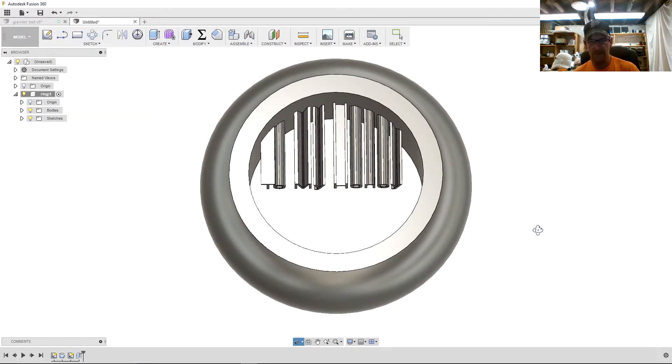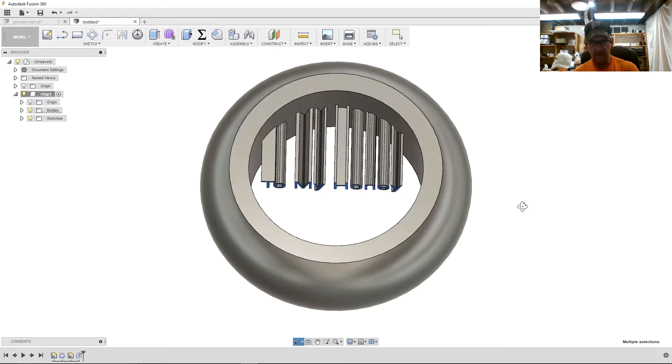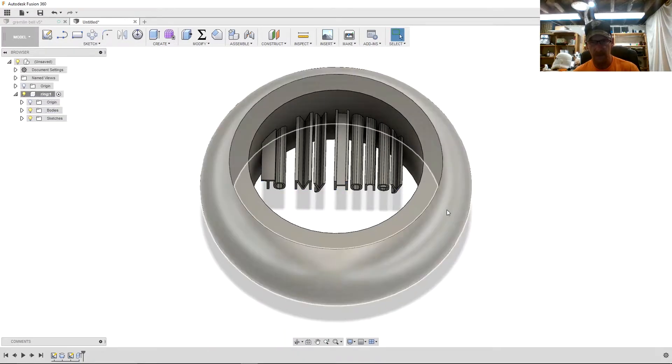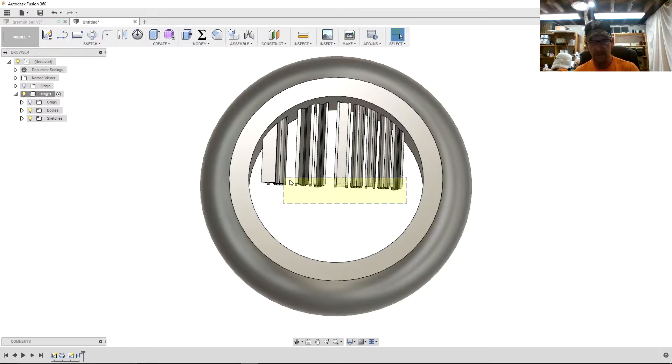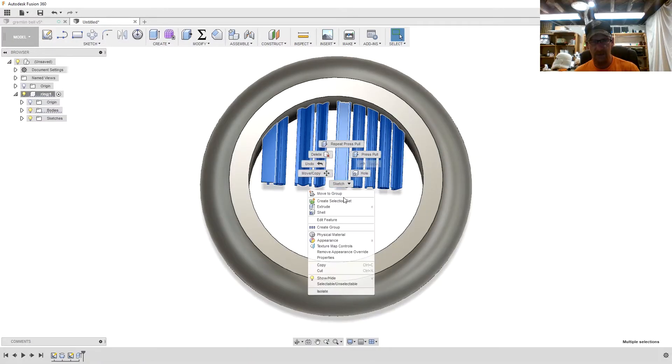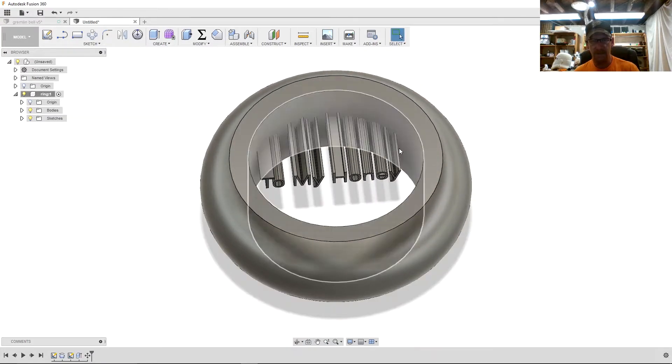Next we're going to move this just a little bit. Here's a trick: if you left-click and drag down, you get a selection box that only selects what's fully inside it. But if you left-click and drag up and to the left, you'll select all those bodies. Right-click and choose Move, then move it in by minus one millimeter and hit OK.